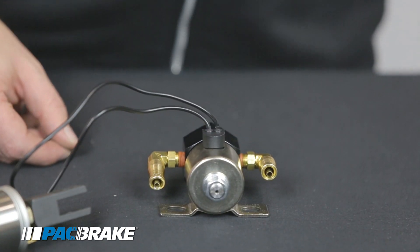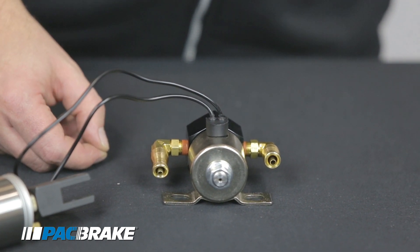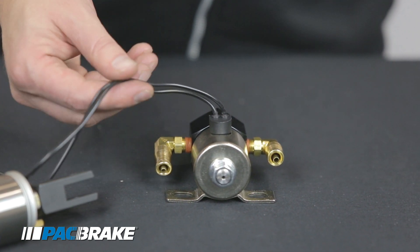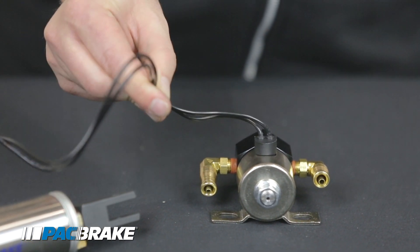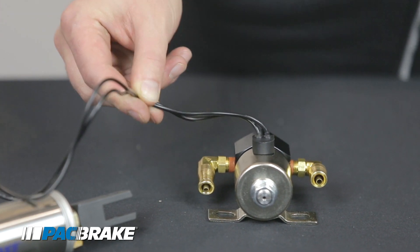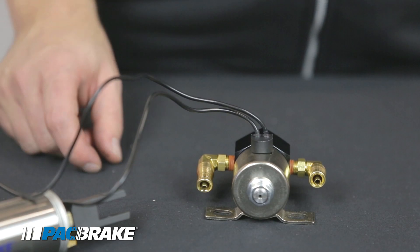If you believe you have a problem with the electrical portion or the wiring of the solenoid, you'll want to inspect both the wires and look for any bare spots that could be shorting out or corrosion on the wires themselves. You can also inspect the wire connector and make sure that there's no damage to it.